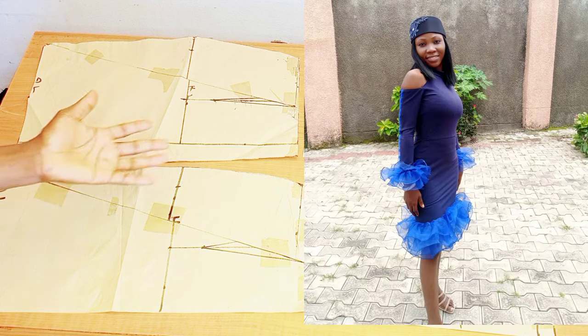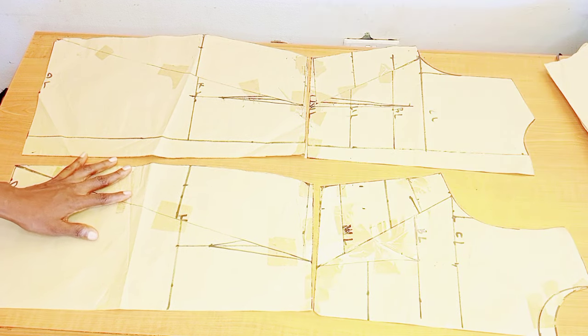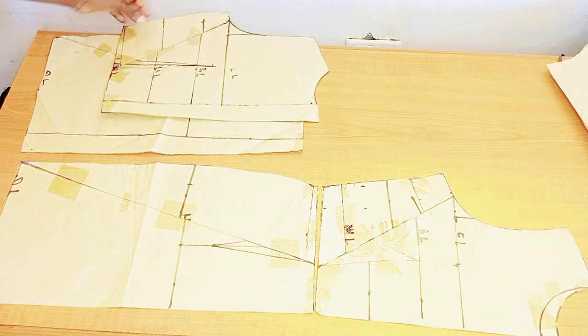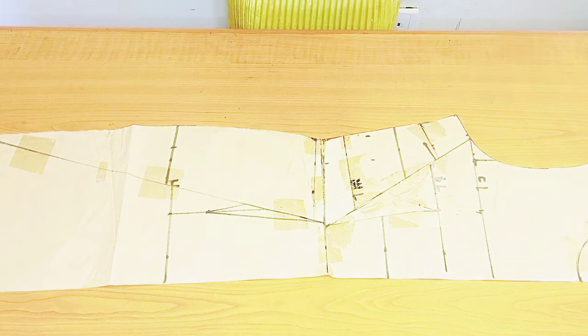I separated this pattern at the waistline to make a dress with joining at the waistline. But the dress we are making today does not have any joining at the waistline, so I'm going to join them together. I'll start with the front piece, join it at the waistline with masking tape.